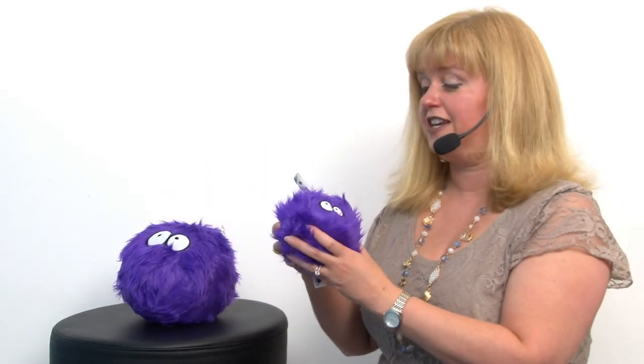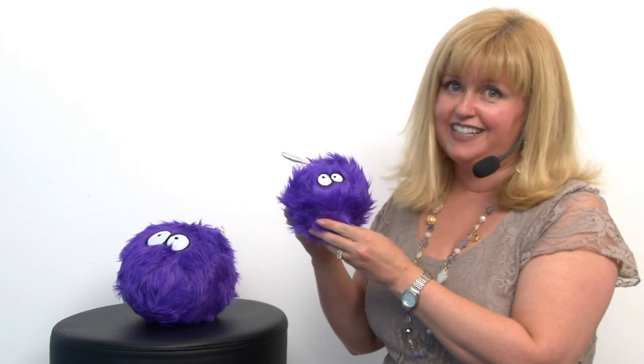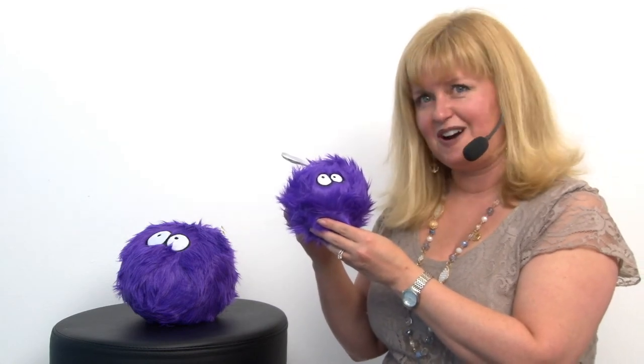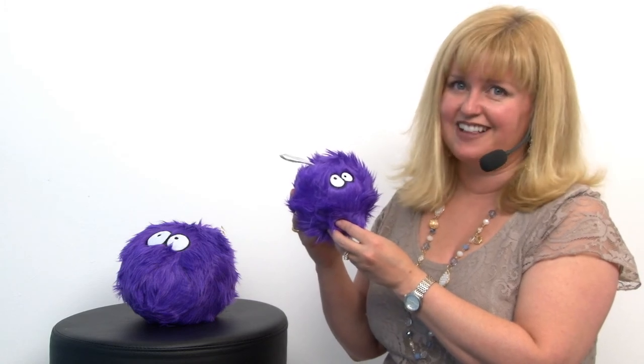It also features a squeaker, so it's going to be even more fun. So again, this is our Go Dog Fur Balls dog toy in purple, and you'll want to check out the other colors as well.